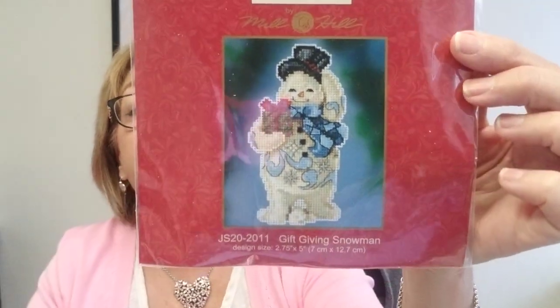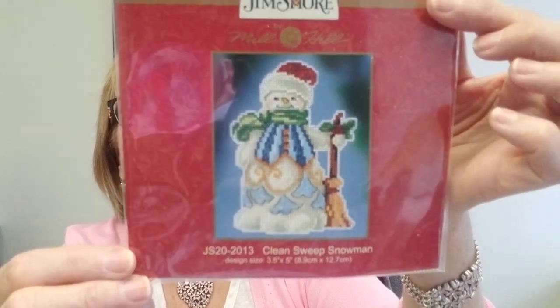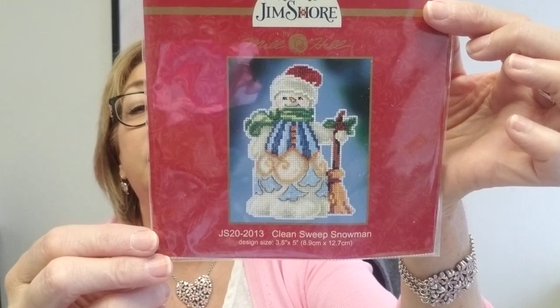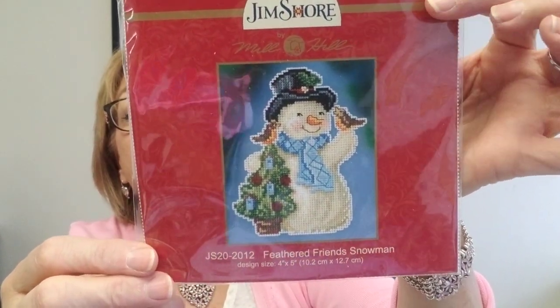Now we're back to the cross stitch kits that came in. We got in the new Mill Hill giving snowmen kits. First is Gift Giving Snowman — and look at that Cardinal, I may have to grab that. Then we have Clean Sweep Snowman — look at this little groom, I love his little hat. And then Feathered Friends — he's got two little feathered friends on his little Christmas tree. These three kits are available in the shop while supplies last.